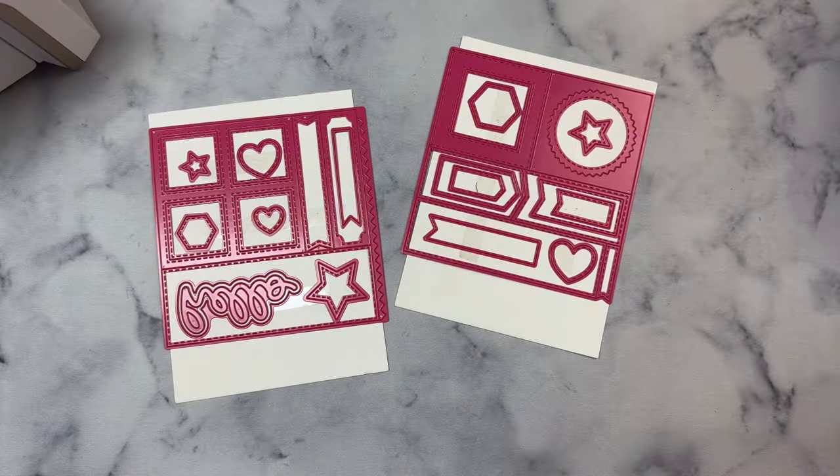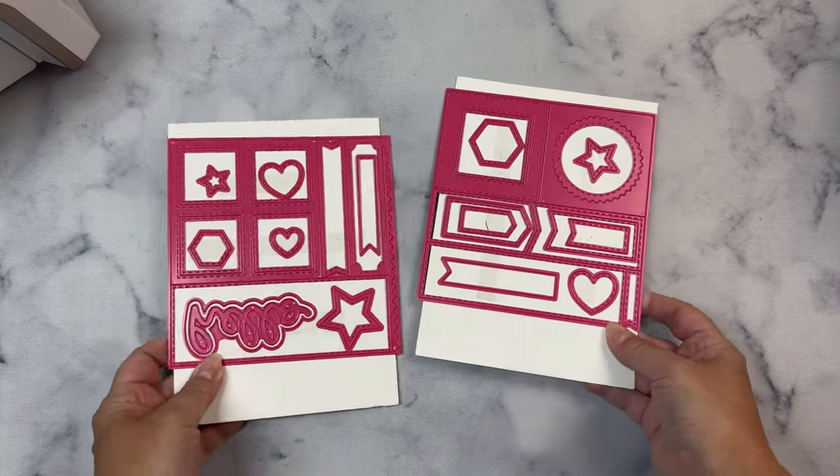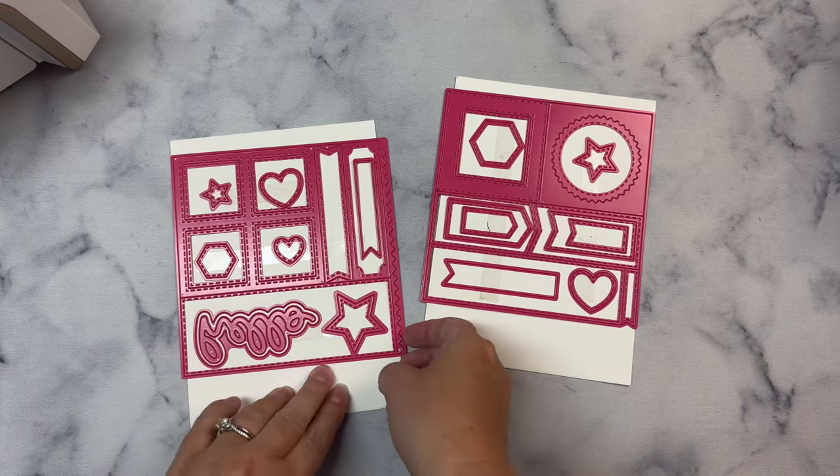Each of these die sets includes a big 6x6 die that will cut a full sheet of 6x6 paper in one pass through your die cutting machine and give you a bunch of different shapes that you can use to create different card layouts. It also includes additional shapes and banners.